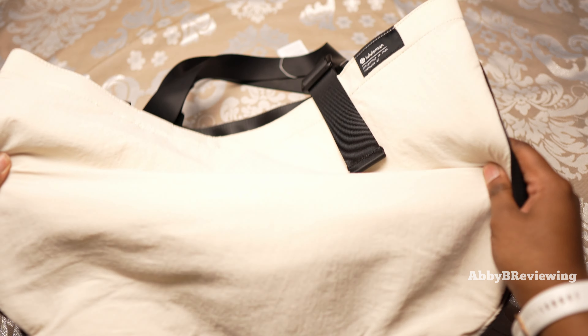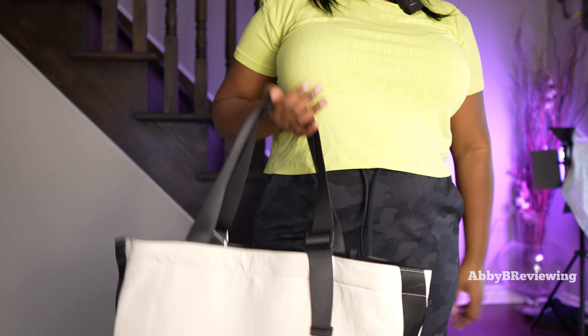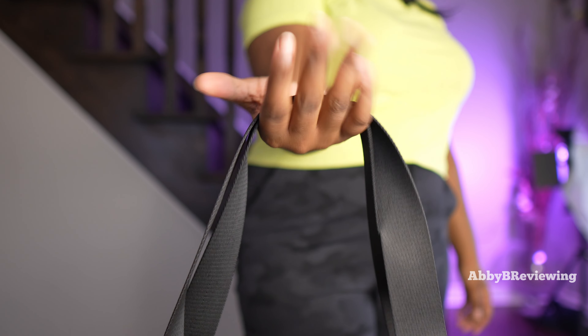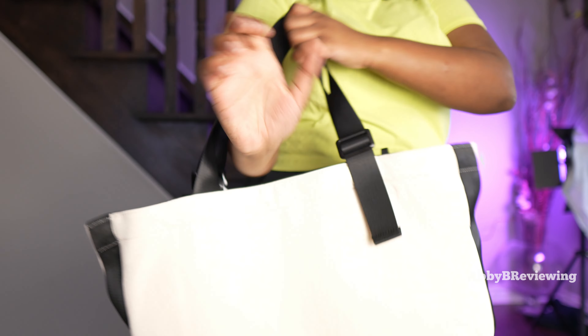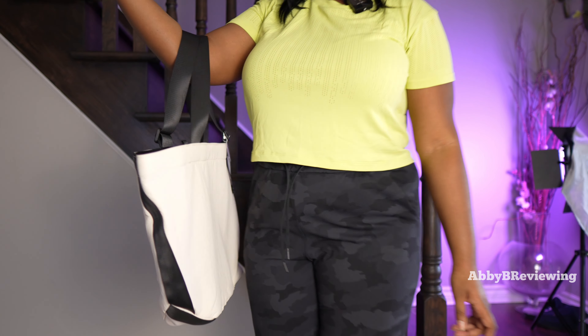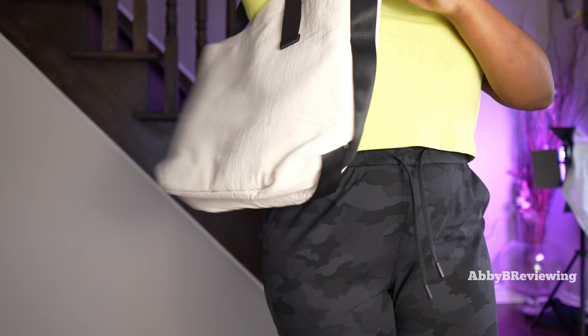Now I'm going to go ahead and try this on so you can see what it looks like on me. When it comes to this duffel, you can use it in a couple of different ways. The first is you can just hold the strap like this — this is not something I like to do because there is zero padding on the strap, but you do have this option. Another way is to pop it over your forearm and use it like that.